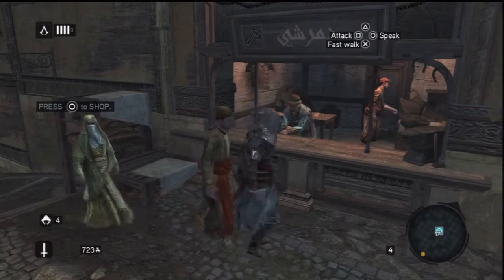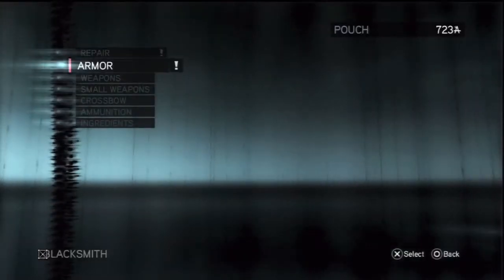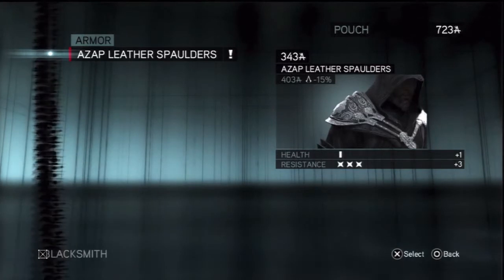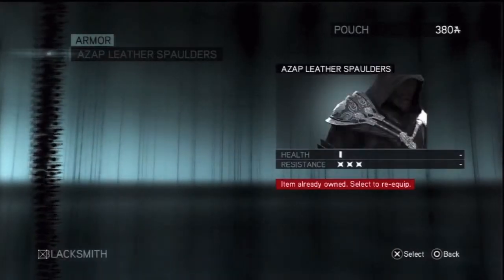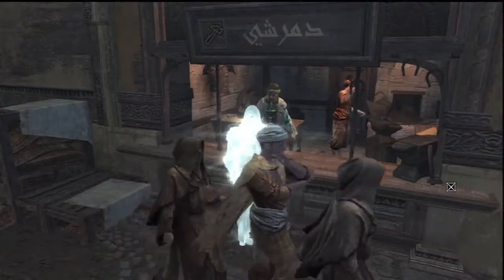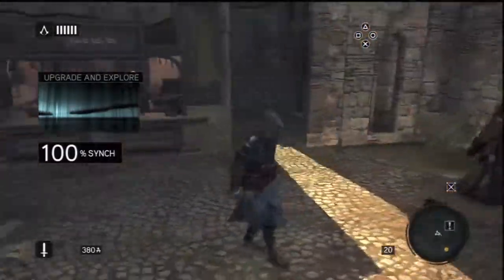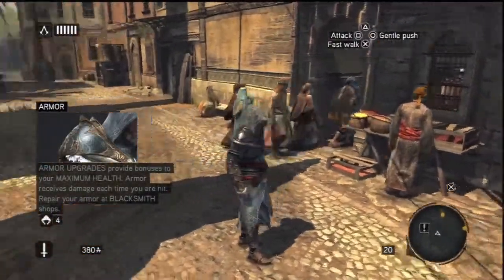Okay guys, we're back and we're gonna fix our armory, so let's talk to this guy. Repair armor — I guess we gotta buy this thing. Okay, I guess we're done. You can kind of notice the armor right there, let me go to the light. It's pretty nice and shiny.